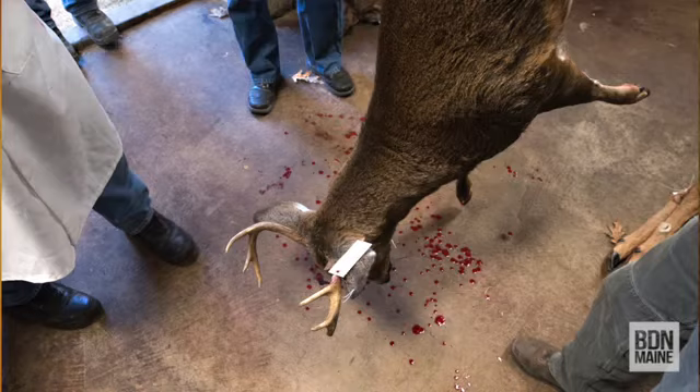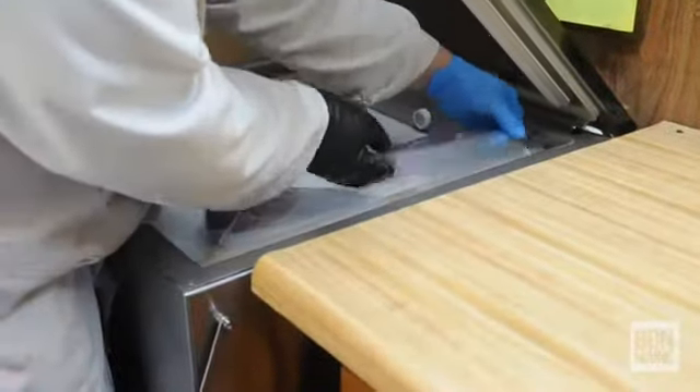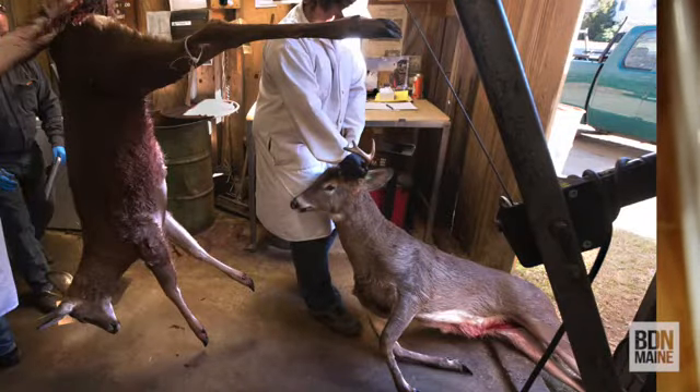And then you've got to take into consideration where it was shot. Plus, if they let it hang too long, there could be some meat that gets spoiled, so you've got to cut that meat off also. If you don't have a place to keep it in probably the 40 to 45 degree range, I would recommend getting it to the butcher as soon as possible.